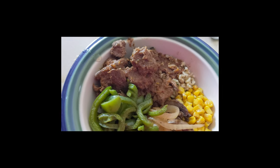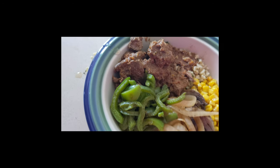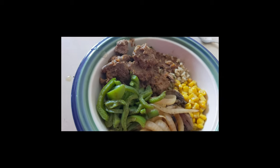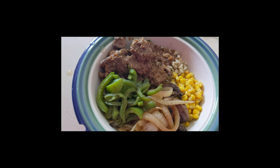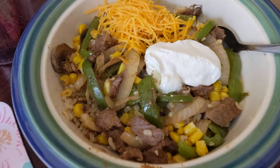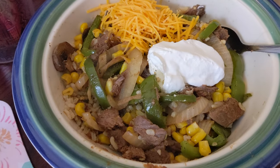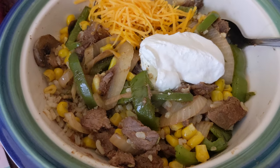This is my lunch for today — my homemade burrito bowl. There is cilantro lime brown rice, homemade barbacoa beef, peppers, onions, mushrooms, and corn. I'm going to add in some cheese and some sour cream once it's done. Here it is stirred up — not a lot of cheese or sour cream, just a little bit. My goodness, I can't wait to eat this. It looks as good as you'd get at Chipotle!